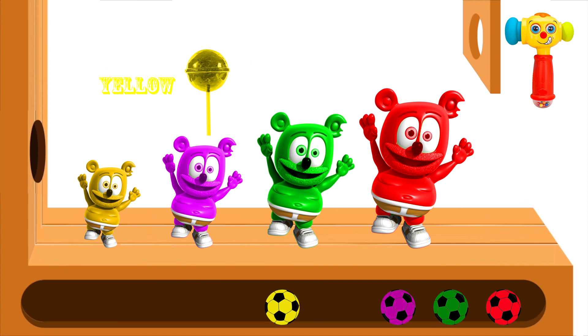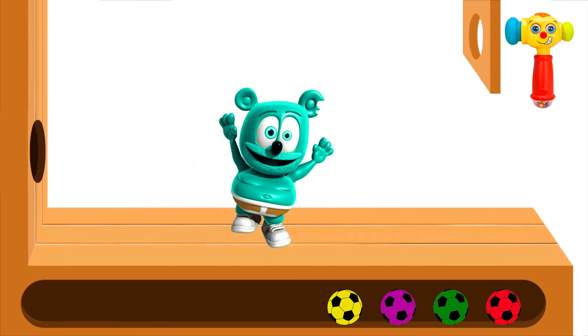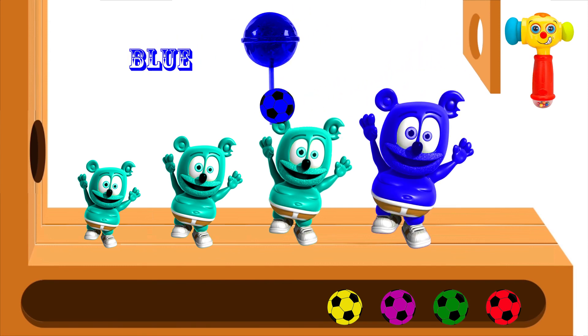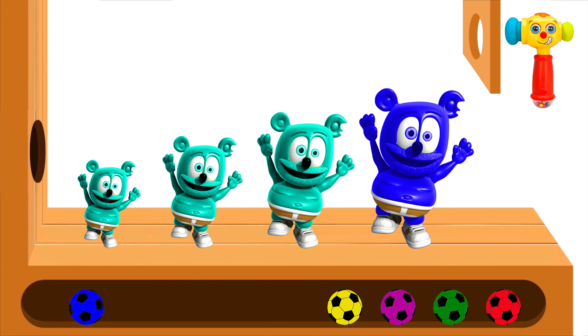Blue finger, blue finger. Bright finger, red finger. Blue finger, yellow finger, where are you? Here I am, here I am, how do you do? Blue finger, blue finger.